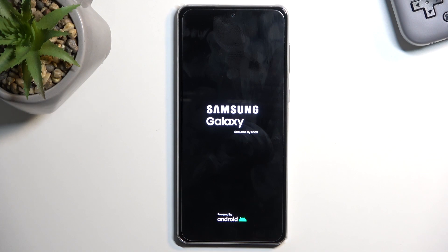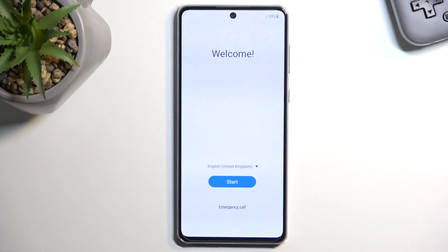Once it is finished, you will be presented with the Android setup screen. As you can see, the process is now finished and you can set up your phone however you like. If you found this video helpful, don't forget to hit like and subscribe — thanks for watching.